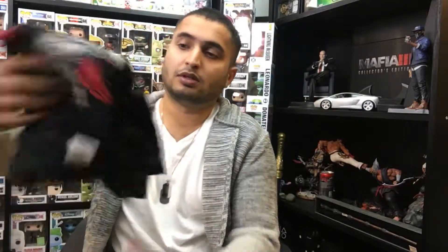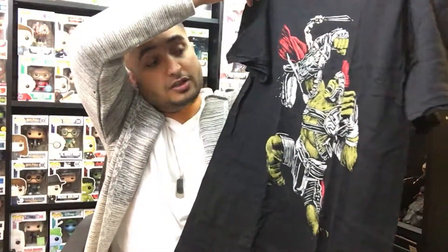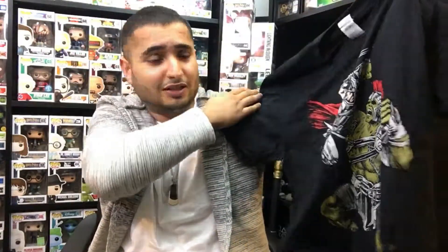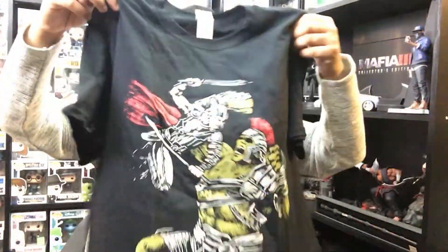Down to the t-shirt — based on the theme of this box I'm hoping it's a Hulk t-shirt. Let's find out — and I believe I am correct! I really like this: it's Hulk and Thor fighting in the gladiator match. He's wearing his gladiator armor, which is pretty cool. It's a Gildan Soft Style medium t-shirt, not licensed, but I really like this t-shirt.